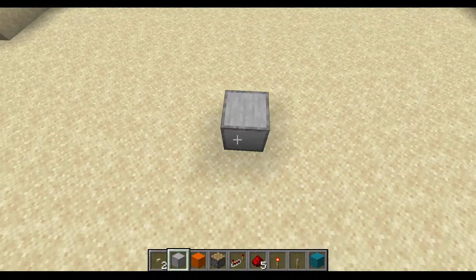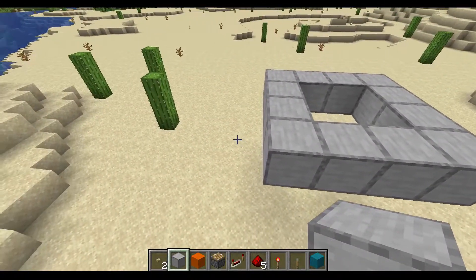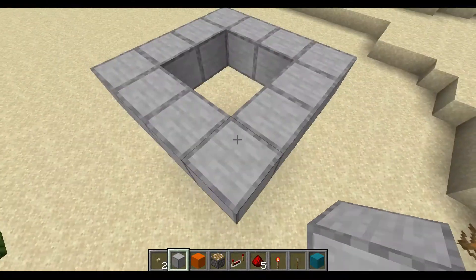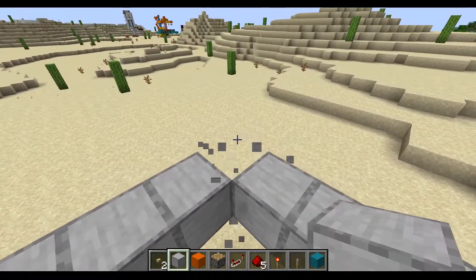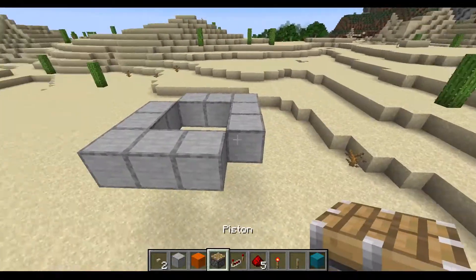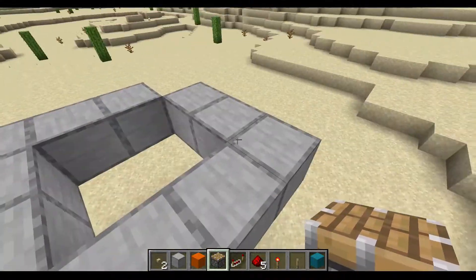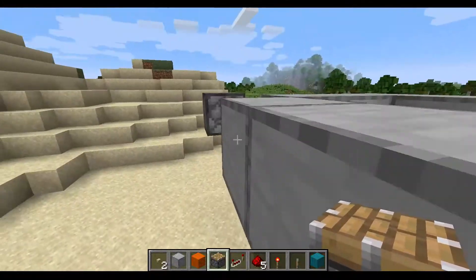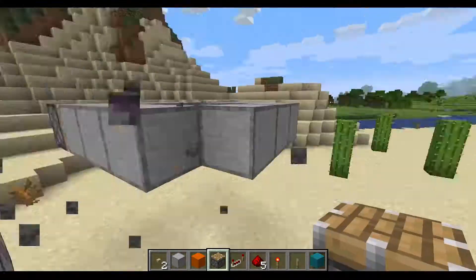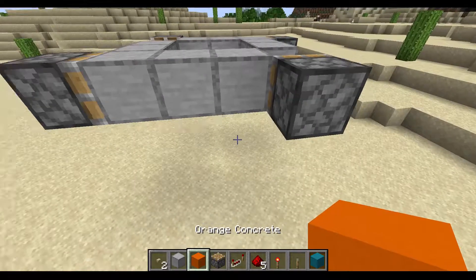Let's get things started by making a 4x4 block square. Once you've got this square, get rid of the corner blocks on opposite ends — so that block there and that block there. Then you place in the pistons. All pistons must be in different directions from each other and be facing the blocks in the middle. Place pistons in like this. Once you've got this end result, it's now time to do the redstone.